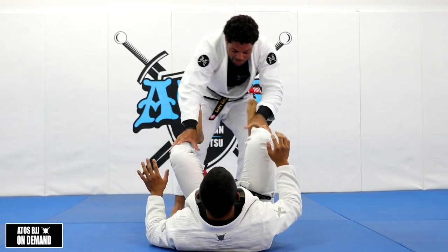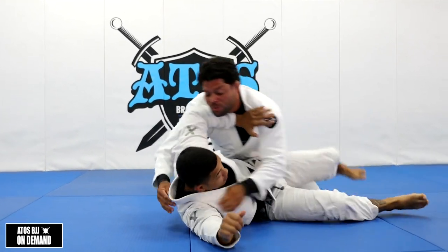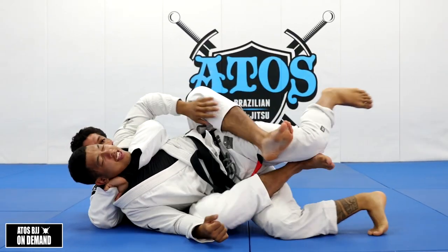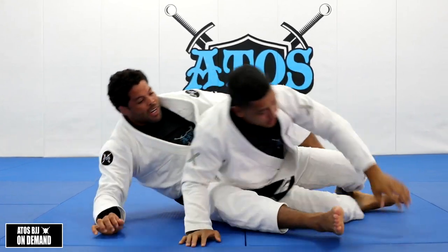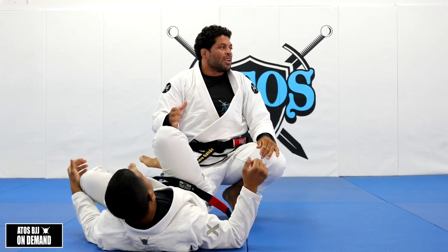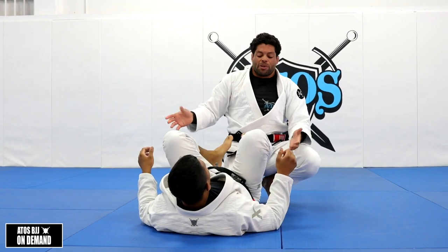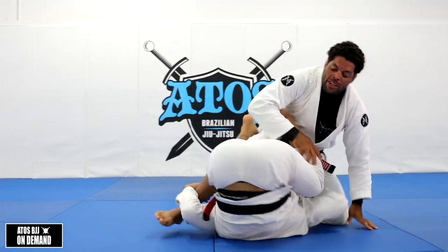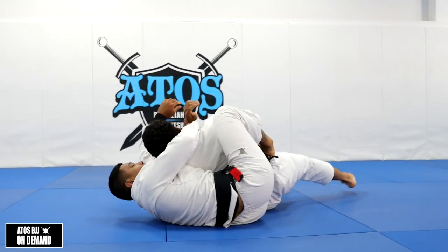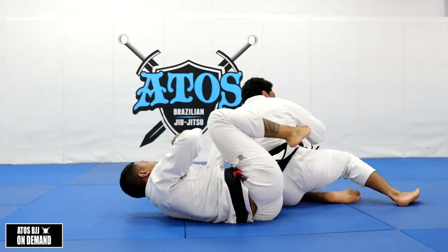For example, I can drill from the top: leg drag position, turtle, push — now I get the choke. I do this three times, same way. From the leg drag to the back. Then Rolando takes his turn — he can do a kiss of the dragon, take my back, and once I'm there he goes for the Ezekiel choke. He does that three times as well.